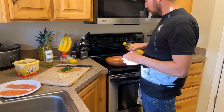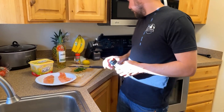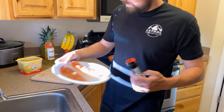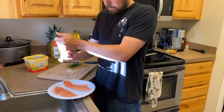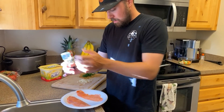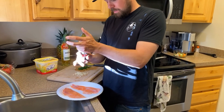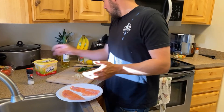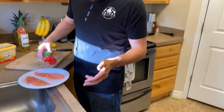Heat the pan with two tablespoons of olive oil, and while that heats up, all we're going to do on the fish — nice pink meat from those fish we caught the other day — is liberally salt it. The skin side I'm not going to salt, but this one doesn't have a skin side so it gets it on both. Then Italian seasoning, same thing.